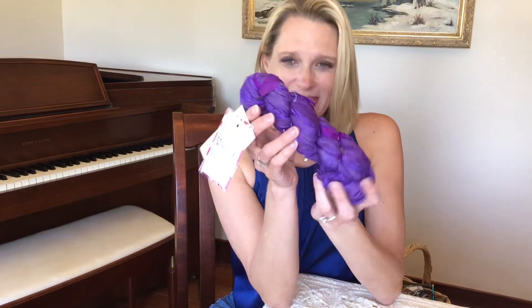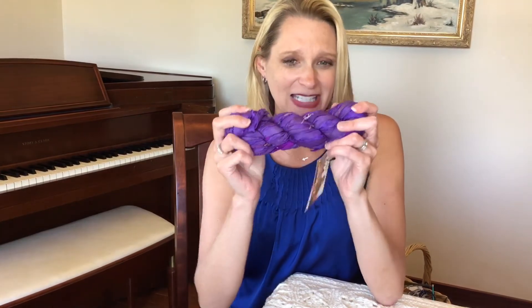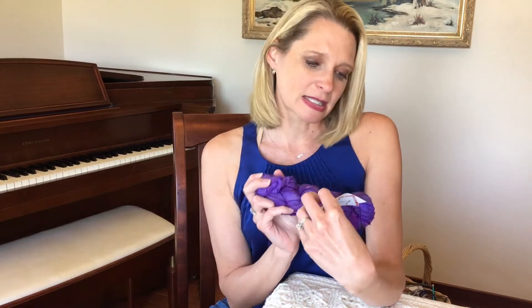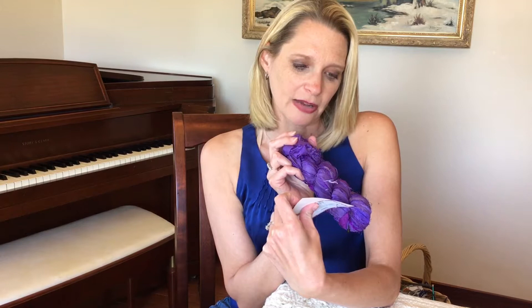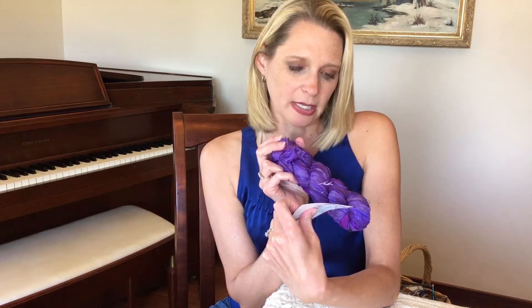So in this box is this lovely silk sari yarn. I told you about this before but I've never actually seen it in person, so this is really a treat. Darn Good Yarn creates a job market for highly impoverished women so they can become independent. Your purchase directly supports these women.